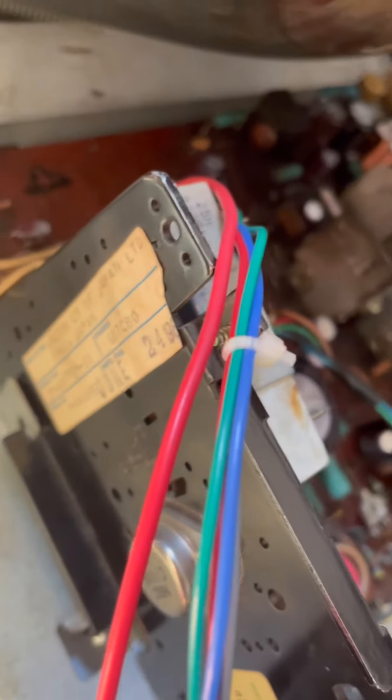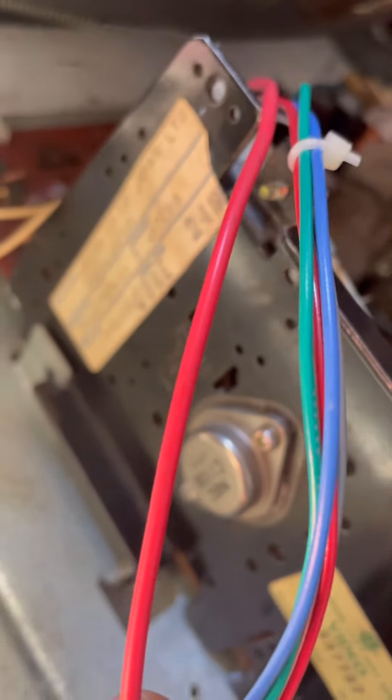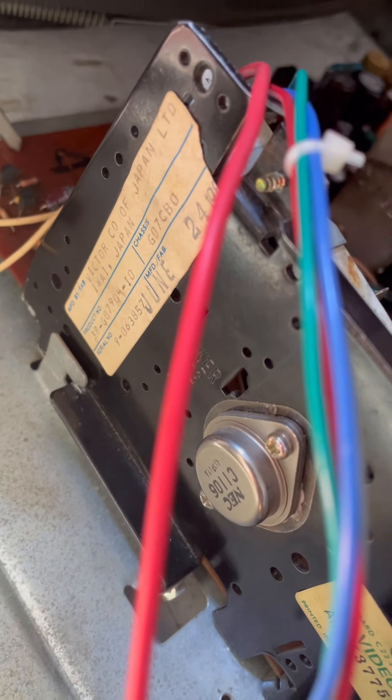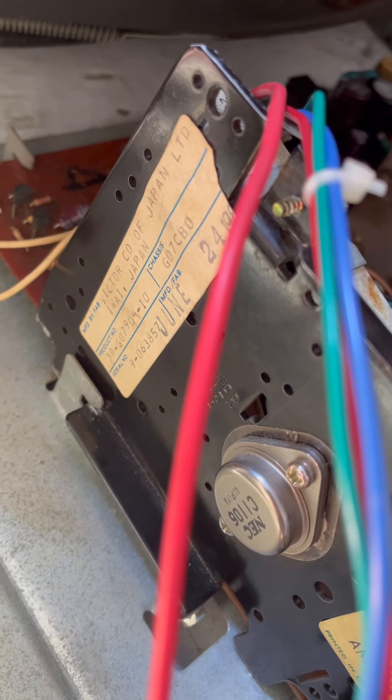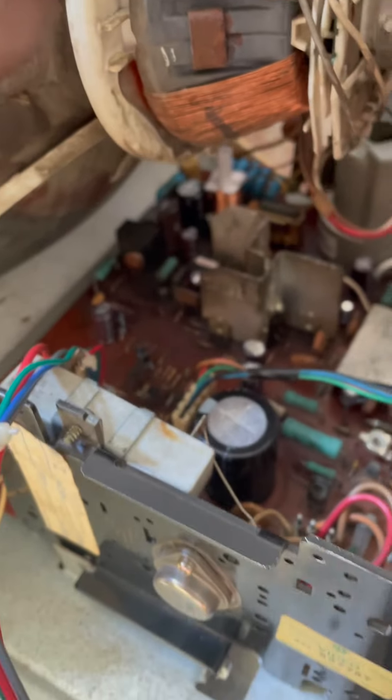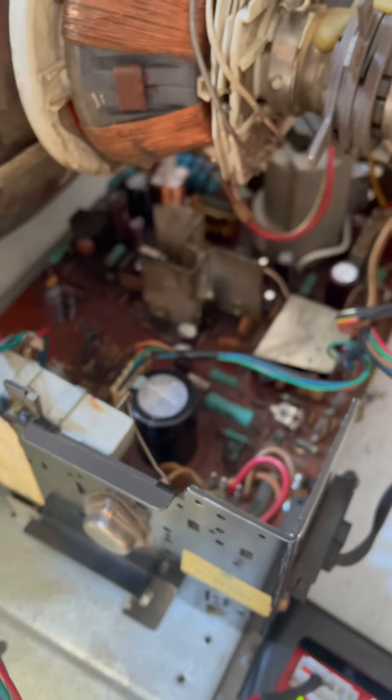What's cooler than that is an original right there, people. You can get in there where we can read it — that's an original GEO 7 CBO, Charlie Boy Oscar, monitor chassis. This one's been rebuilt; it's got the new flyback over here, all new caps, all dialed and ready to go. So we put the original GEO 7 chassis back in.